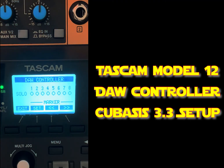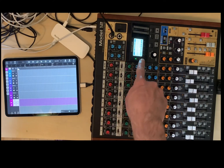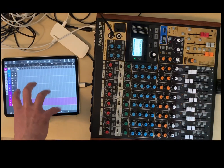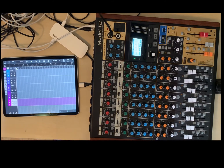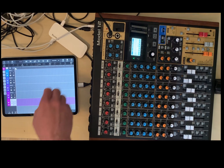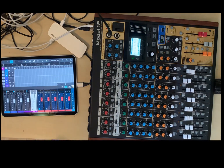So I have the DAW control set up to control Cubasis 3.3. You do need the update for this. It already works in ARIA Pro, but now it works in Cubasis as well. We're going to go to the mixer so you can see it.